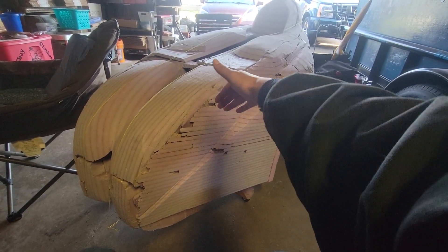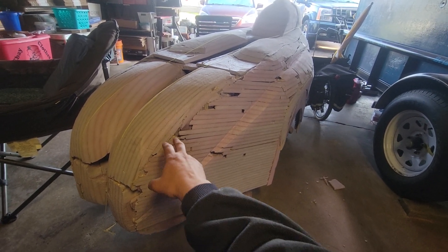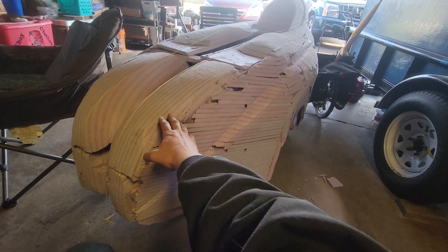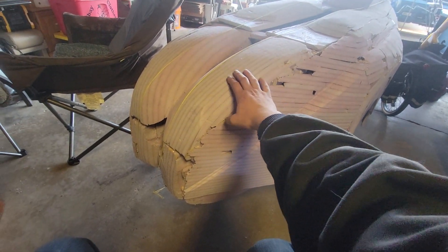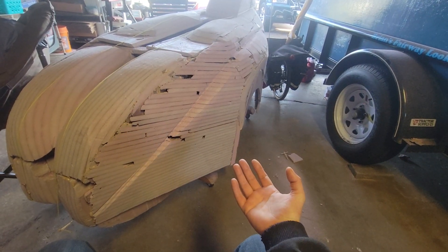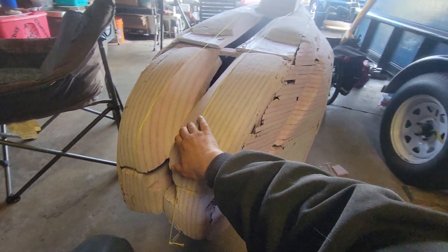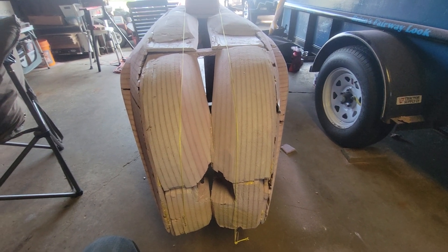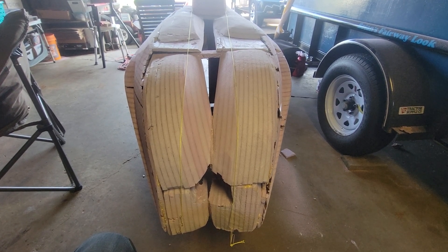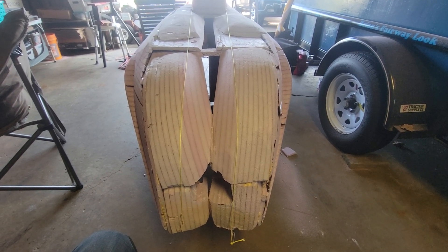Then I'll brace it up with some thin plywood and make a mold. I'm not going to pop a body off of this — this is the buck. I'll make a mold off of the buck, and then once I have the mold I can start pumping out bodies, which I can't wait for. But like anything you do, preparation is 99% of it, and if it's not prepared correctly you're going to see it at the end when it's complete.